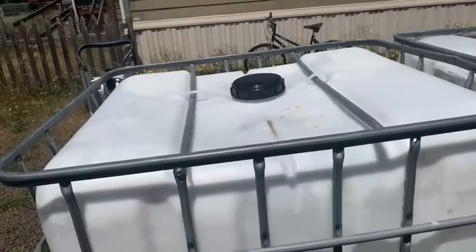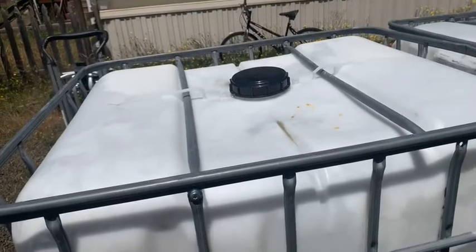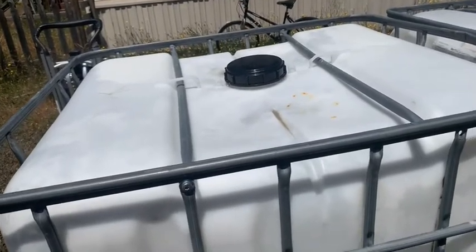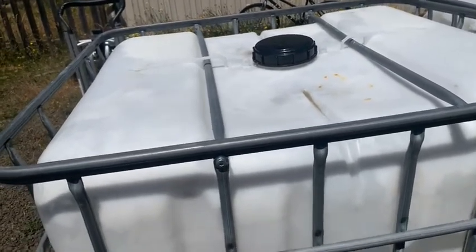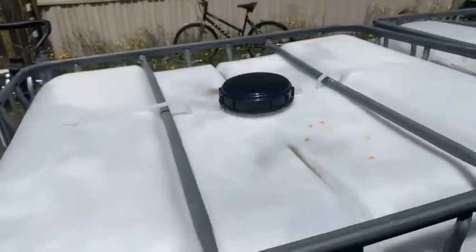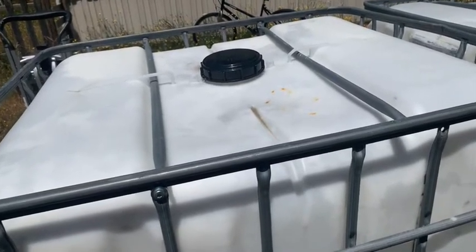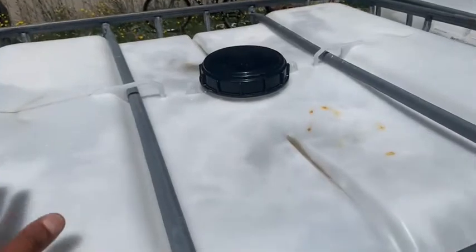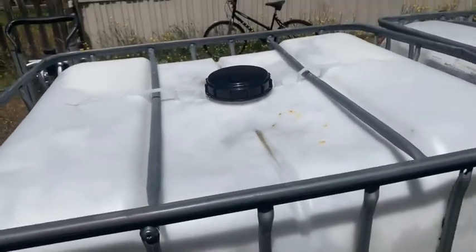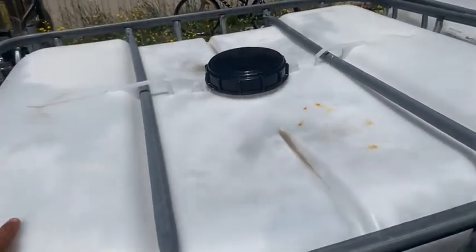In my opinion, IBC totes are perfect for long-term water storage. First, the plastic material is meant for long-term liquid storage — whether fertilizers or water — and it's designed not to break down. Second, the size and shape are built for distributing heavy loads; we're talking 544 gallons, which is a lot of weight. These totes can easily handle 5,000-plus pounds of weight inside them, no problem.